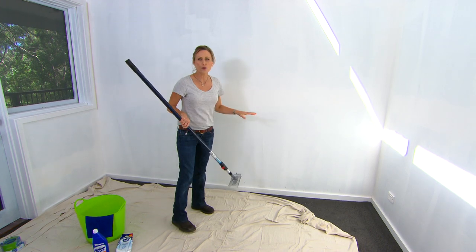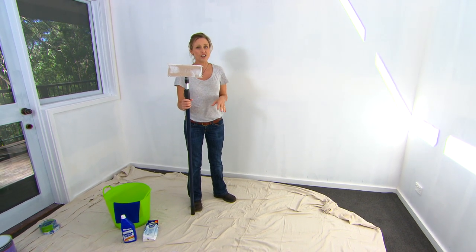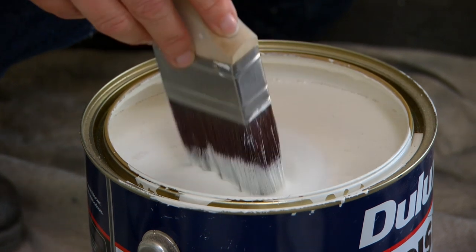I'm pretty lucky with this room — these walls are new, it's all fresh plasterboard and they've been primed, so all they need is a very light sand. If you're going over existing paintwork, make sure your walls are nice and clean. Sugar soap is the best thing for the job — just dilute it down as per the directions and give the walls a once over, especially in kitchens, bathrooms, and laundries.